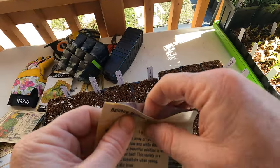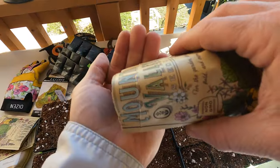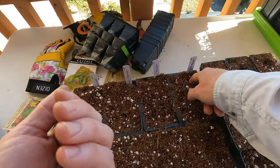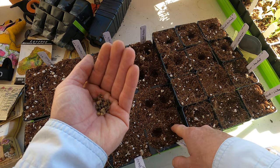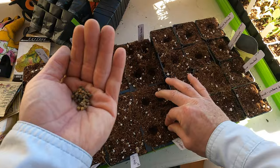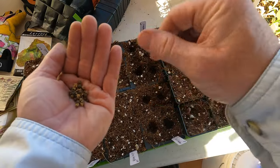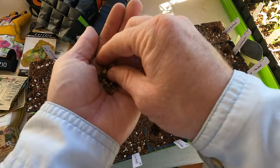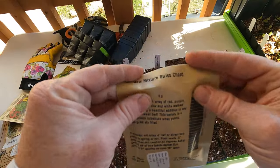Swiss chard, we're going to do right here. Now chard seeds are interesting — don't plant more than two in each hole because each seed will produce like two, three, maybe four plants. So if you overseed, you're just going to have to thin it out quite a bit. So I'm just going to put two in each. I might be planting more than I really need anyway, so if they don't all come up, they don't all come up.